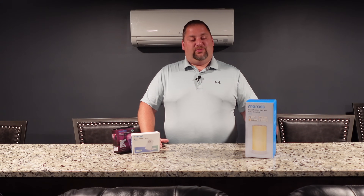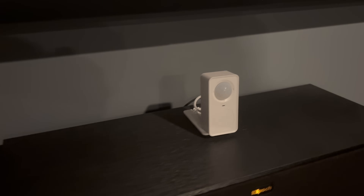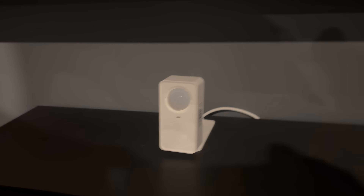Hey everybody, and welcome back to Josh's Smart Home. Today we're going to be taking our Mirros devices and taking them to the next level with some automations through the best smart home platform, Home Assistant. These are going to be local automations utilizing a couple of smart lights as well as their awesome presence sensor for Mirros. So stay tuned.